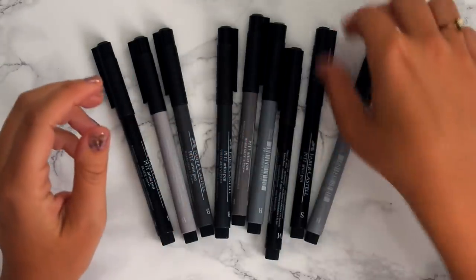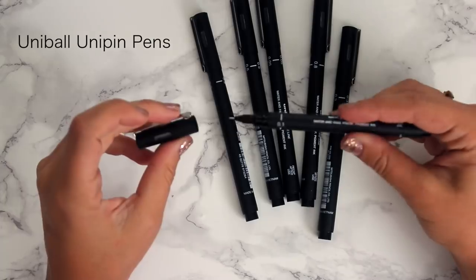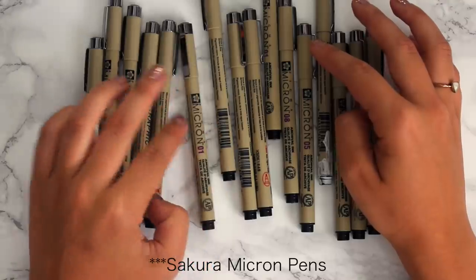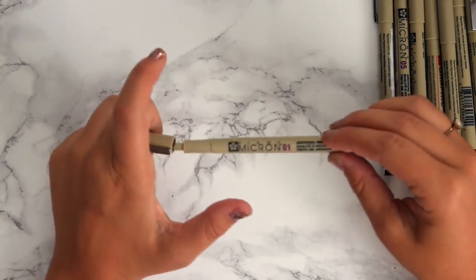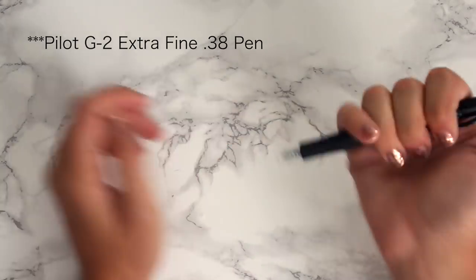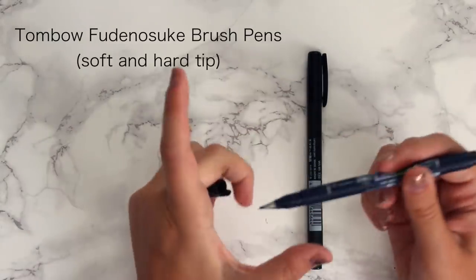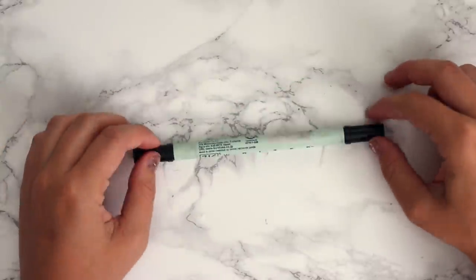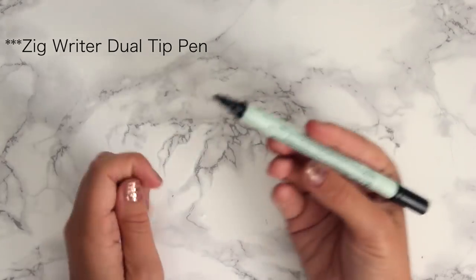I also have UniPin pens which are new and I really like them almost as much as my Micron pens. Micron pens are my go-to for drawing and writing — I usually use the .01 and .02 and I've been using them for about five years. My Pilot G2 in extra fine point .38 is my all-time favorite pen for writing — I use it every day. The Tombow Fudenosuke pens are great for brush lettering and fake calligraphy, and my Zigwriter has quickly become my favorite for writing headers like days of the week.